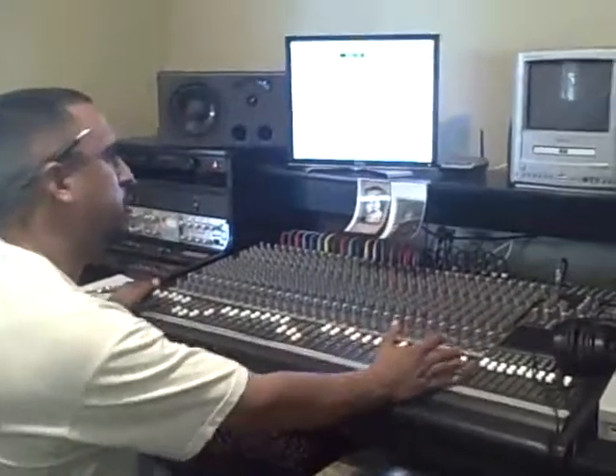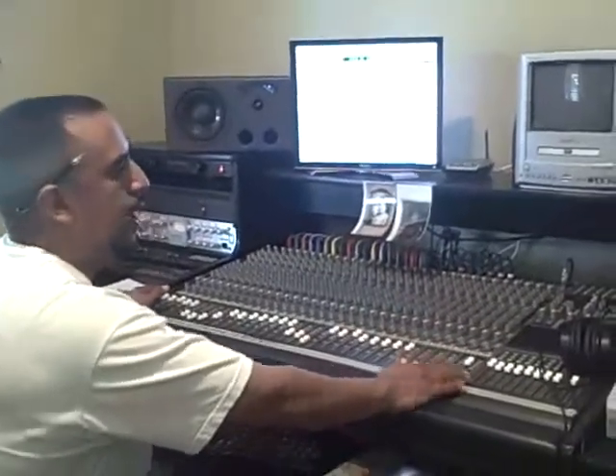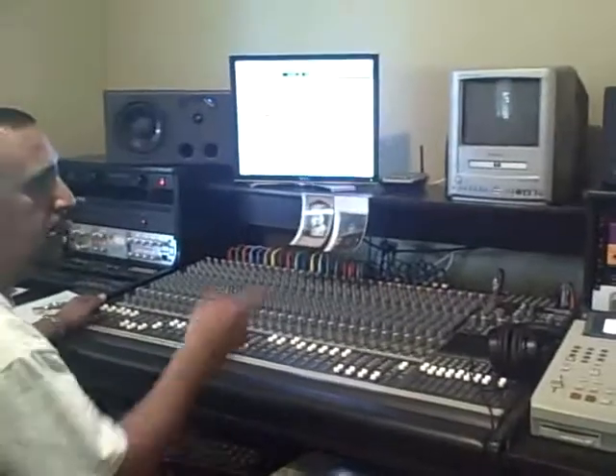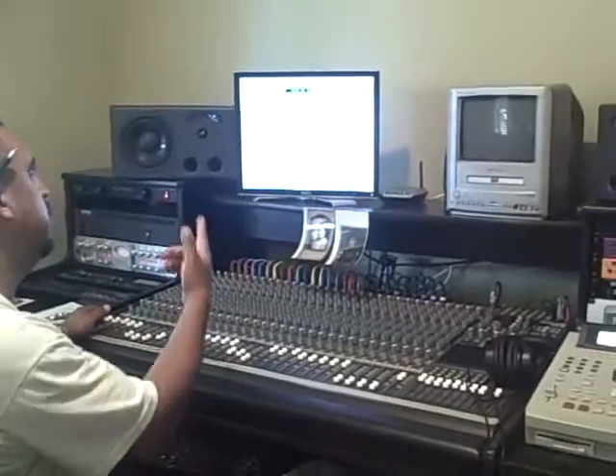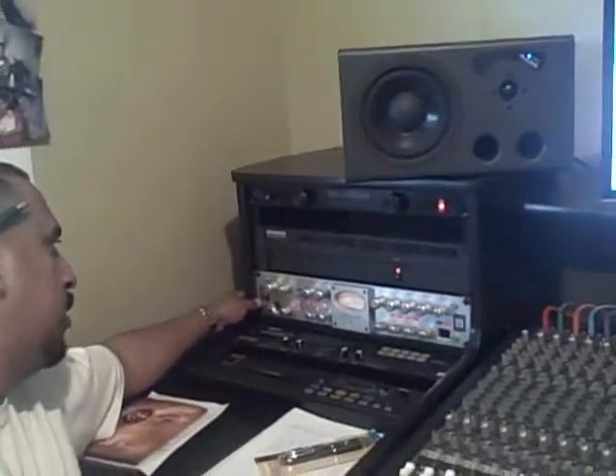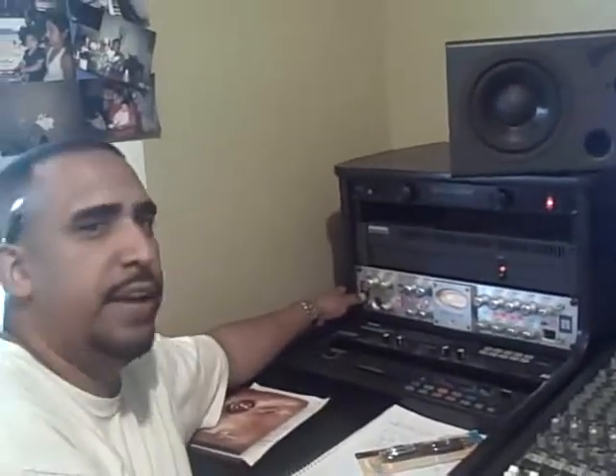This is what routes everything — right here I got all my equipment running through this Mackie board, and out of this Mackie board I had it broken down to go right into my inputs on my 003 rack. Basically I use Pro Tools for everything.